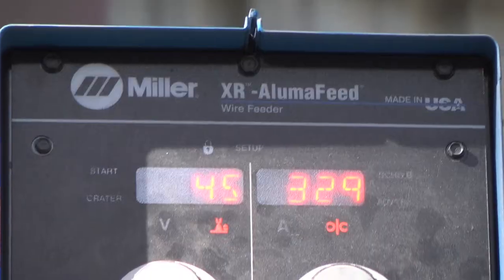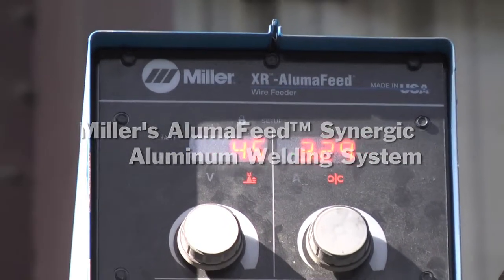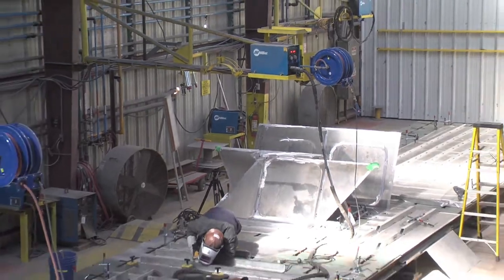When the FRC project came about, we were just finishing rollout with the AlumaFeed system, so the timing was perfect. I knew it was going to be a competitive situation, big time, and I thought I would have an advantage with the AlumaFeed system. So I took it in, did a demo. The first thing the guys said was ease of operation — that was number one.